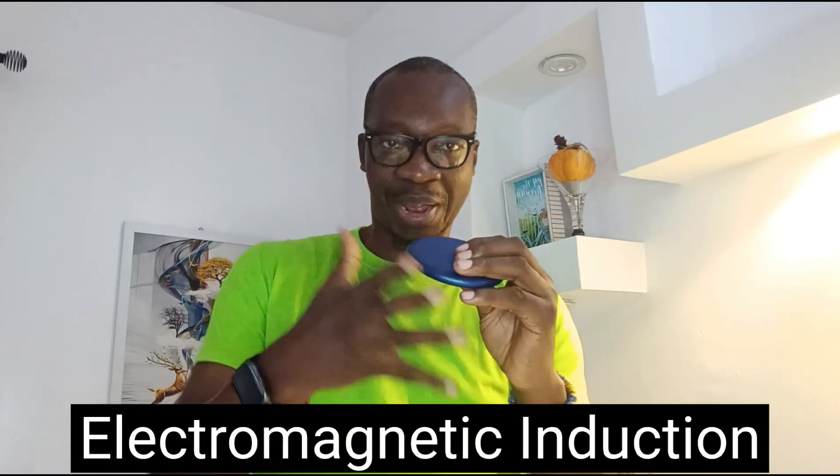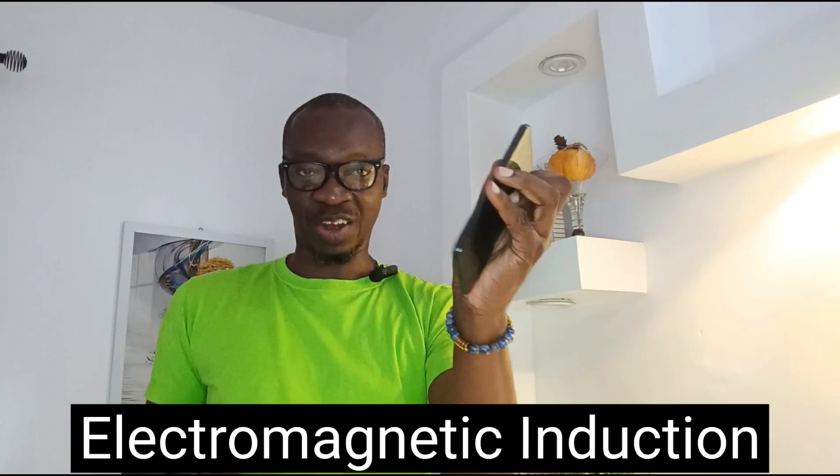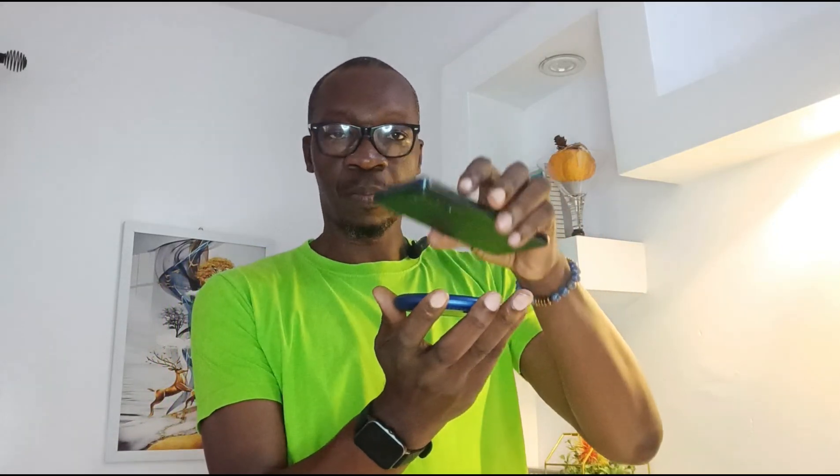So how does this work? The wireless charging plate or station has coils on the inside that generate electromagnetic induction, and you have something similar inside your phone. When you bring your wireless charging phone into close proximity to your wireless charging plate, the charging takes place wirelessly.